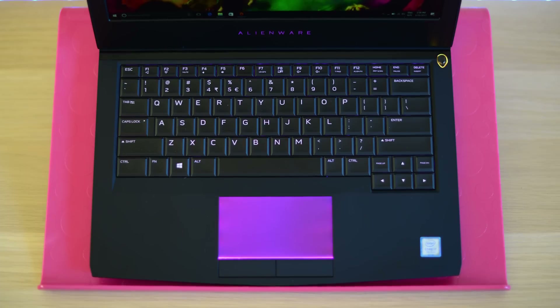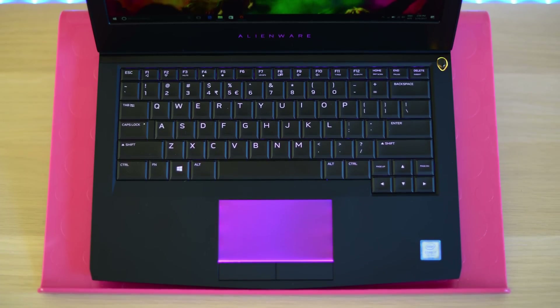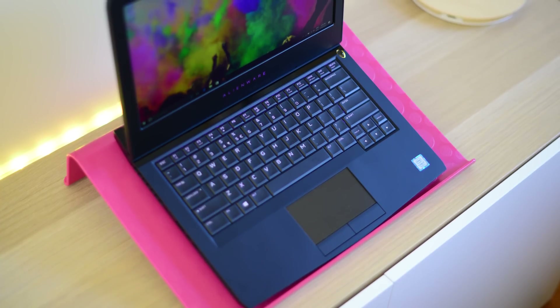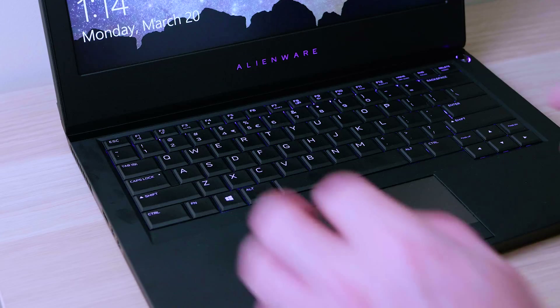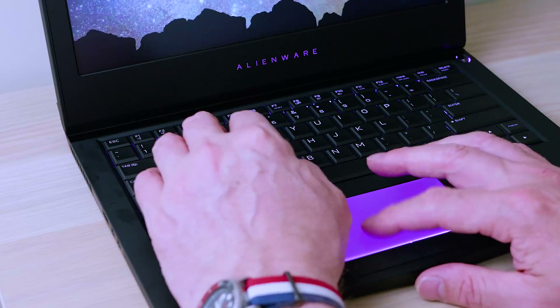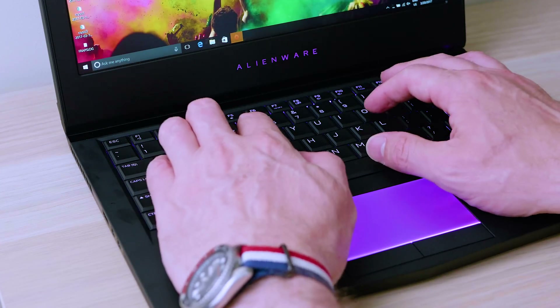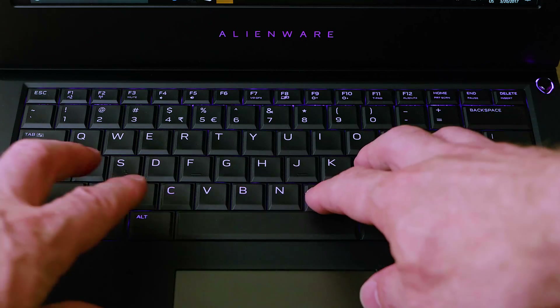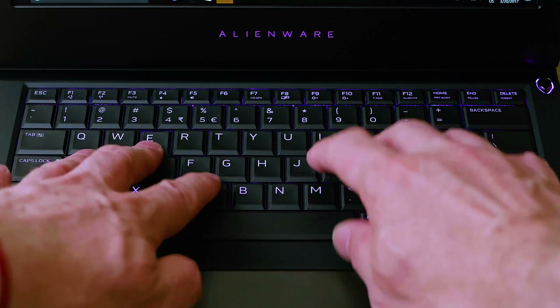Like with all Alienware laptops, the keyboard is fantastic. You can program the colors with AlienFX — you can turn it off too. You have four segments so you can do four individual colors on the keyboard. It's a fantastic keyboard with a beautiful amount of travel. It is heaven for your fingers — believe me on this.